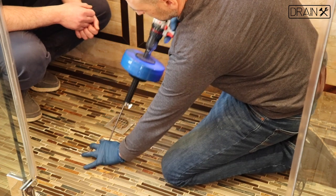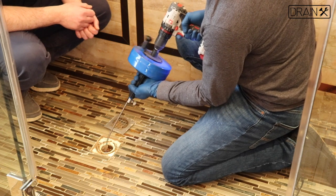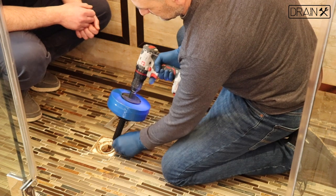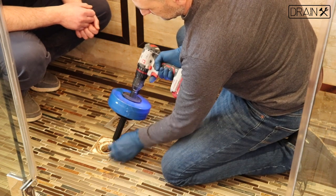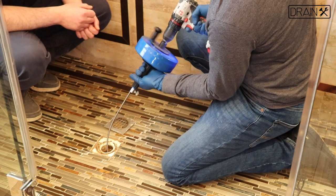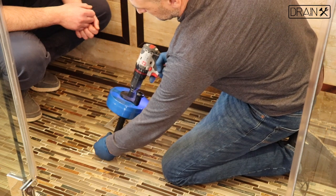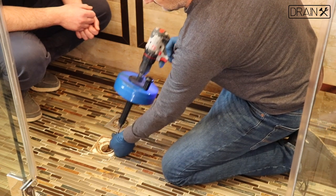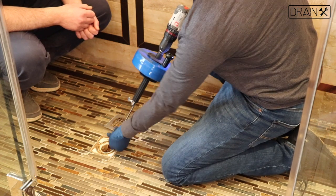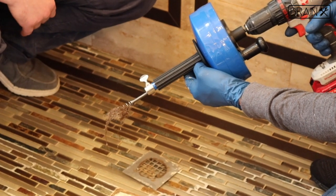Once the tool reaches the drain opening, loosen the thumb screw and do the process again. Always be sure to keep the RPM of the drill under 500 RPM, as you don't want to push it too fast. Once you've done this process two or three times, retract the snake back into the drum, clearing your clog.